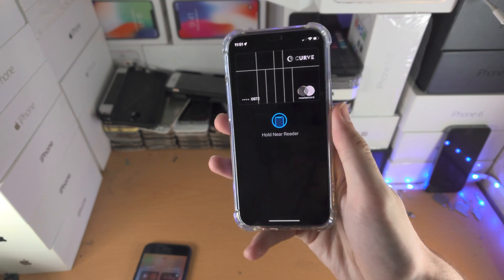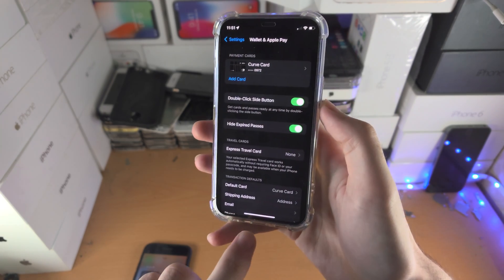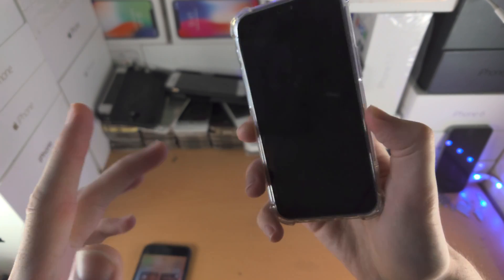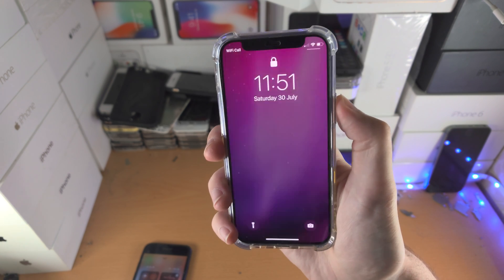If this still doesn't work, that means you must be holding the power button. Do as I do: click, release, click, release. As long as you do it fast enough, it will work — click release, click release.